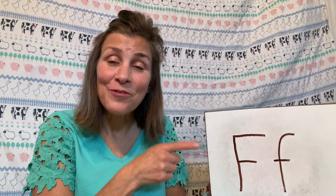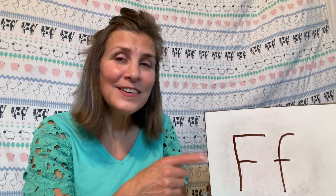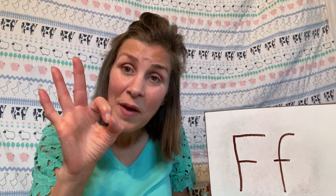Hi, everyone! It's Miss Karen with our letter for the week. Do you know the name of this letter? Can you think of it? Well, this is the letter F, and this is the sign for F. So make that with me. F.